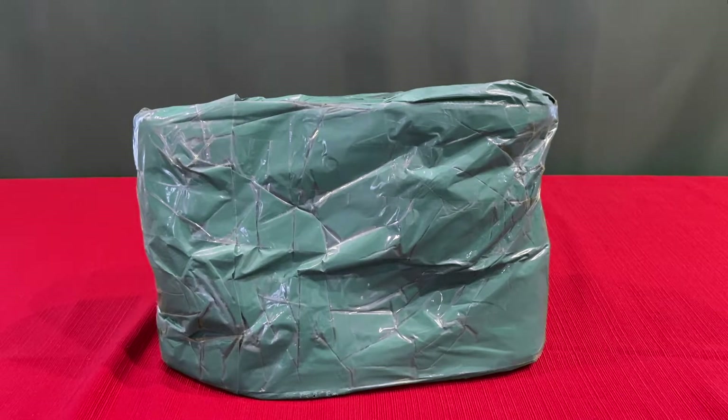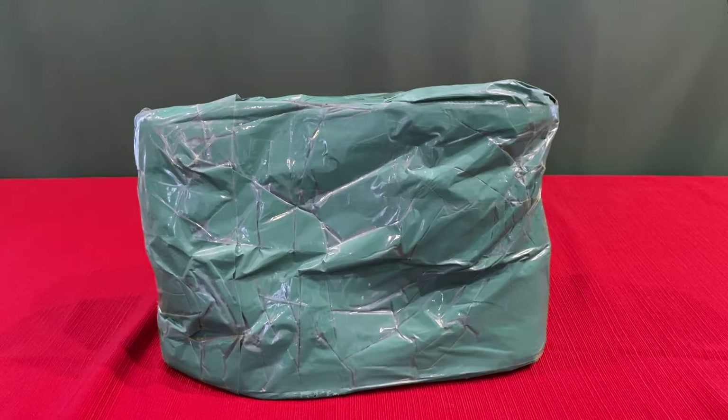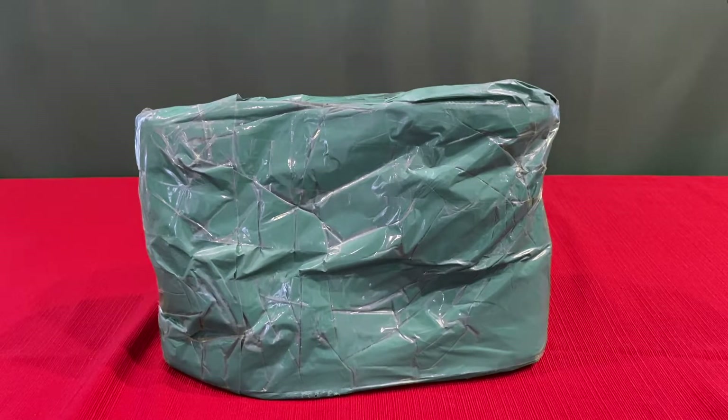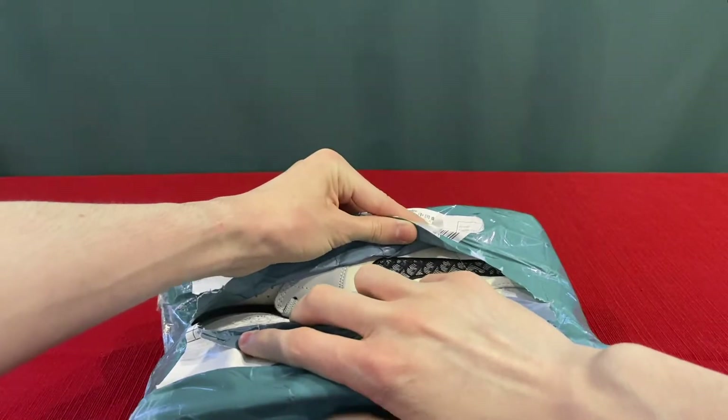Guys, look what I have here. These aren't supposed to be out yet. Some people have them, some people don't. Technically, I don't, but I had this instead. Let me show you what I'm talking about. Allow me to blow your mind.